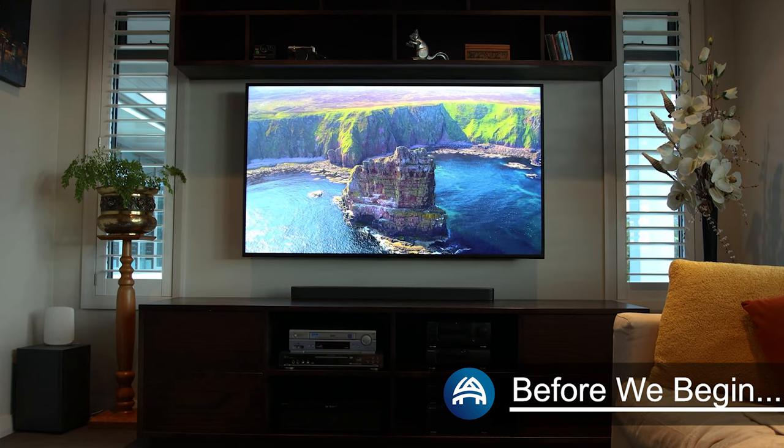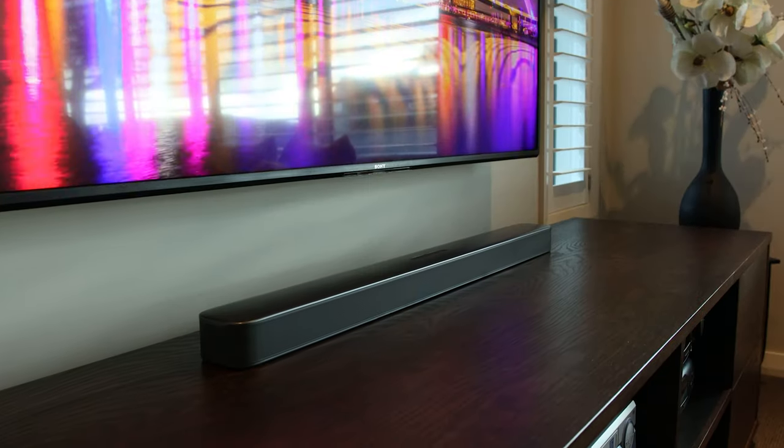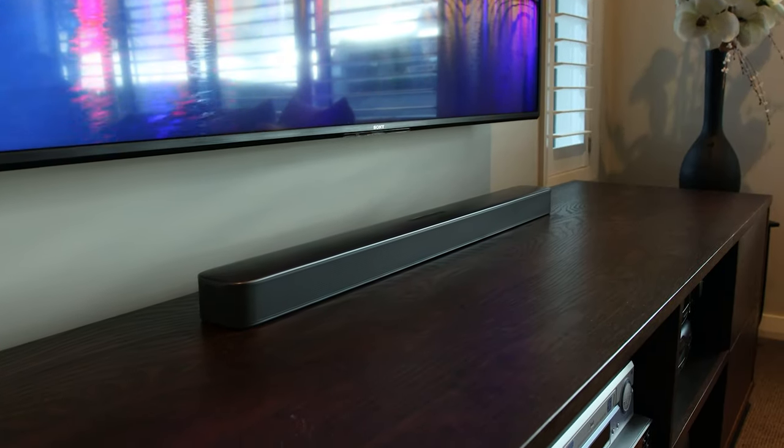Have you just bought a soundbar and want to get it on the wall? In this video we'll be looking at an easy step-by-step method to get it securely attached under your TV. Before we begin, make sure you've positioned the TV exactly where you want it — this will allow us to line up the soundbar with the middle of the screen.